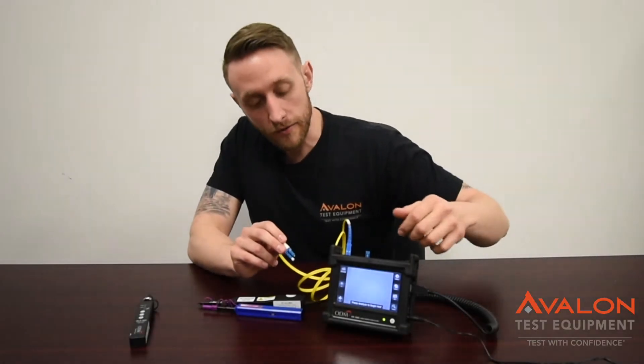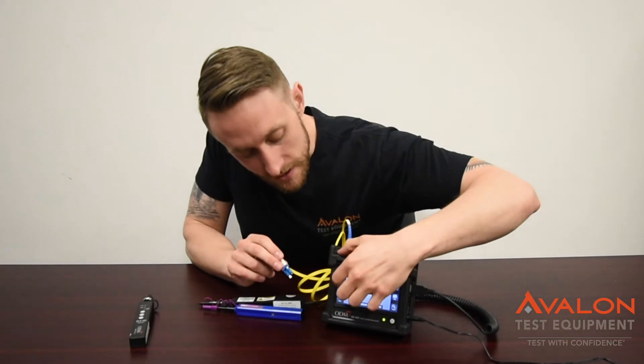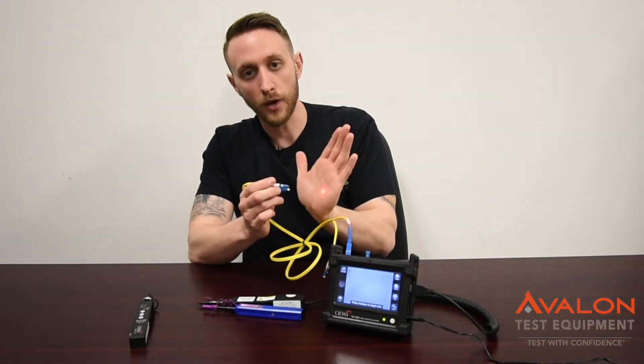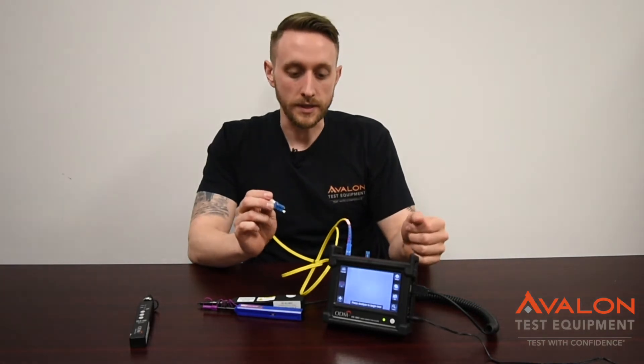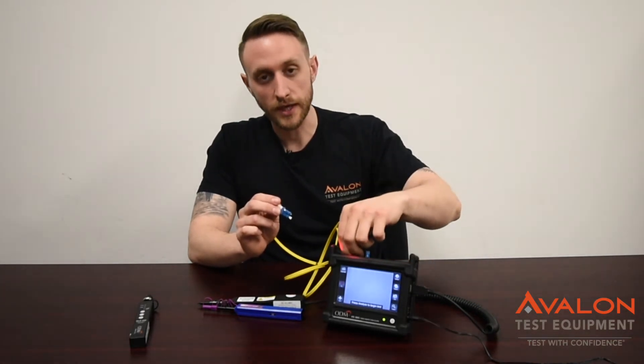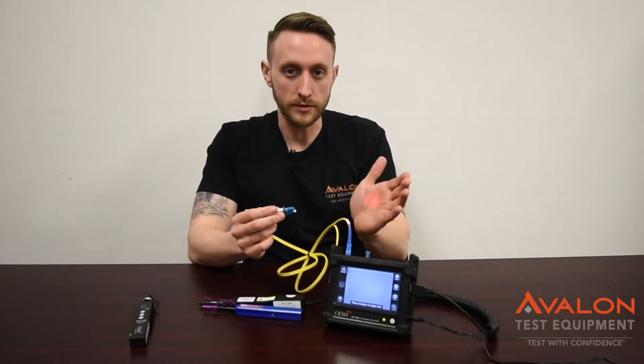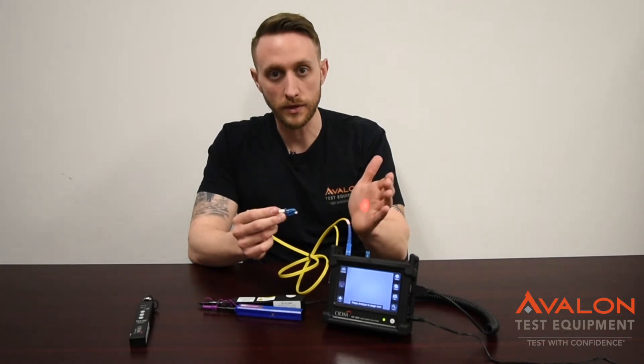The last feature I wanted to cover is that the 720 model actually has the VFL built-in, so you can use that for finding which fiber you're working on very easily. That is just an extra connection right here with the 2.5 millimeter adapter, and this is incredibly useful for those large boxes, cases, and trunks that you may run into with hundreds of fibers.